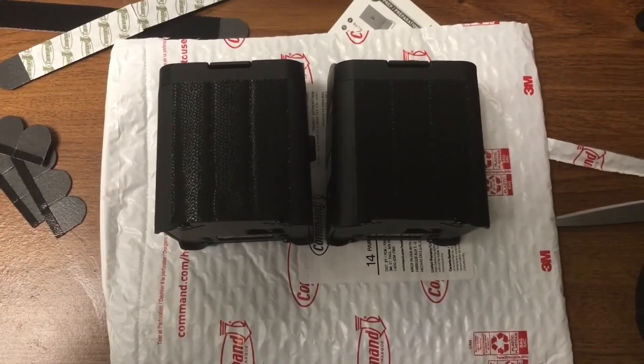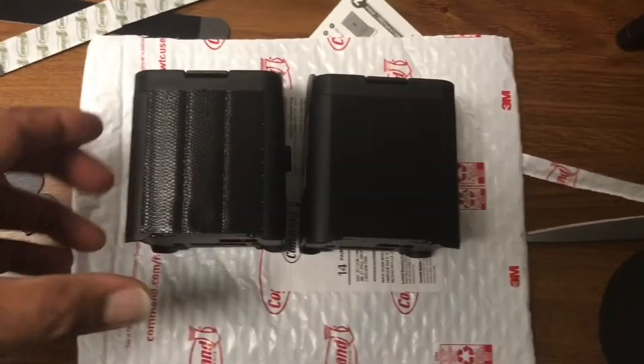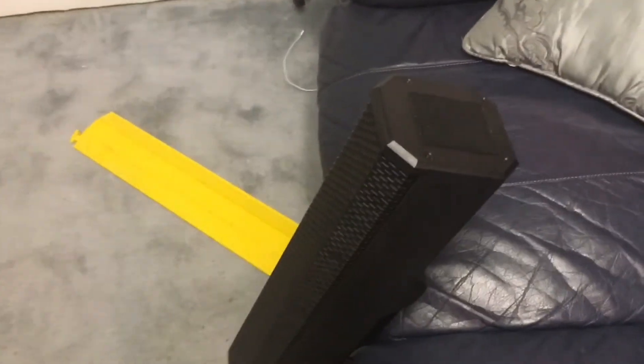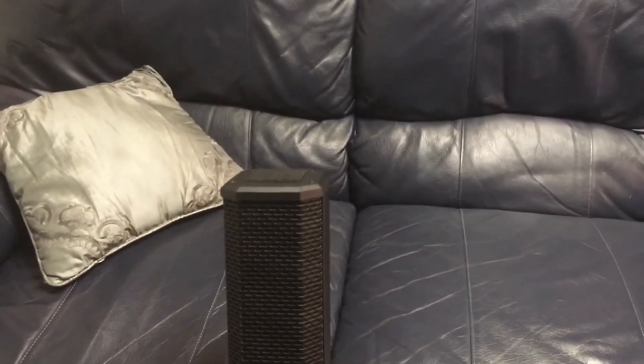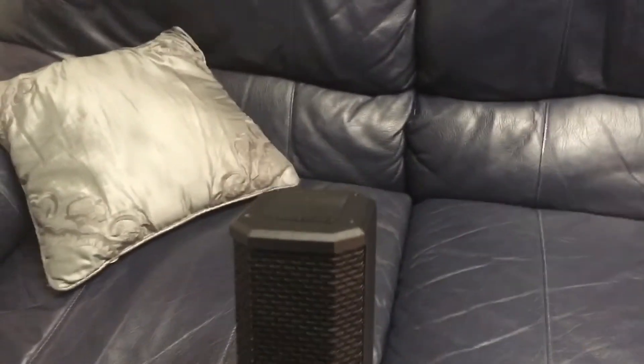You could remove the Command strips or just leave them on there. If you decide to leave them on, remember that most of the time this top is going to be over six feet high, so even if you could see the top it's not a big deal to just leave them on. Of course the speaker just fits back in the bag just like before, no problem.